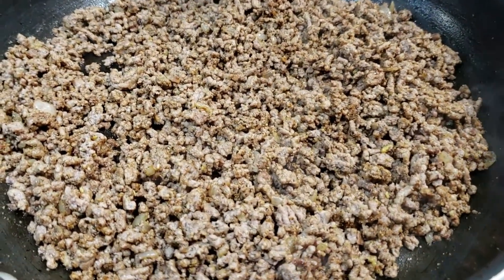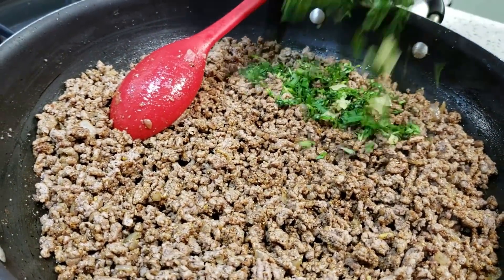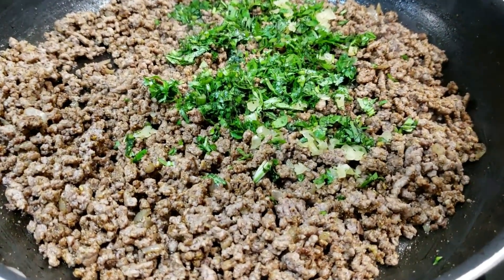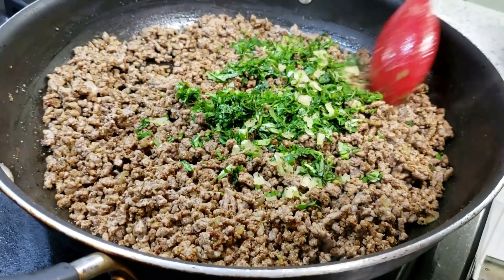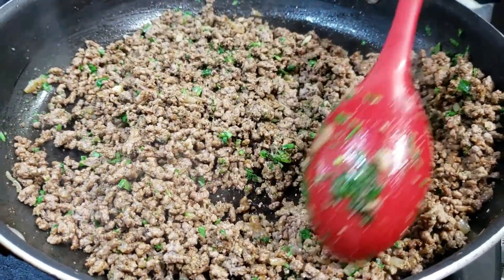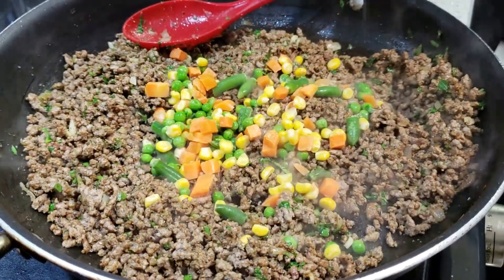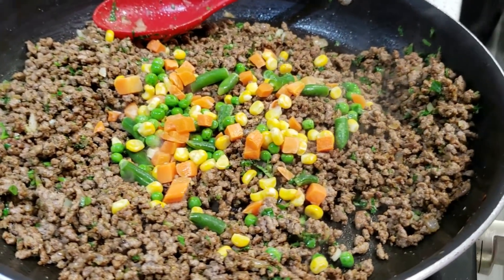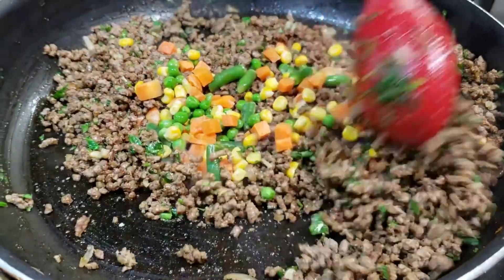Once you mix in all of the spices, it's time to go in with your cilantro, your culantro, as well as all of the garlic. Stir that up and allow it to fry up for a little bit. Once all of your ingredients have had a chance to marry together, go in with your mixed vegetables, and from this point forward cook for about five to six more minutes, until all of these ingredients marry together and it's done.